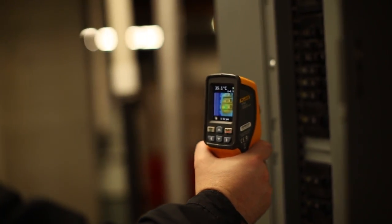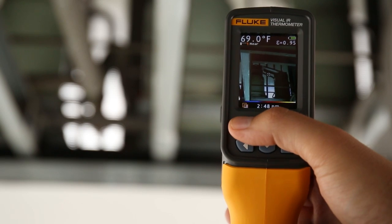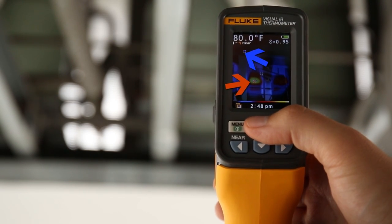Electrical applications, HVAC applications, mechanical applications. The VT04 also features hot and cold markers and the ability to set temperature alarm thresholds to easily scan large areas and feel confident you haven't missed anything.